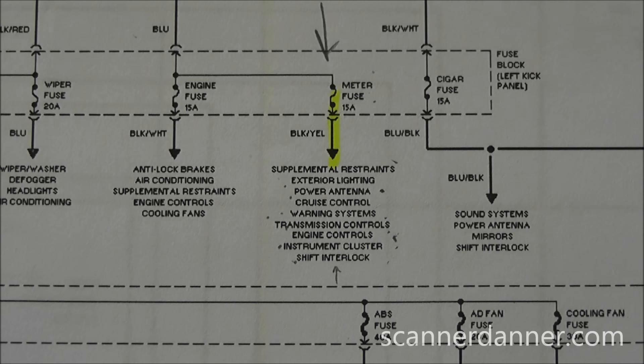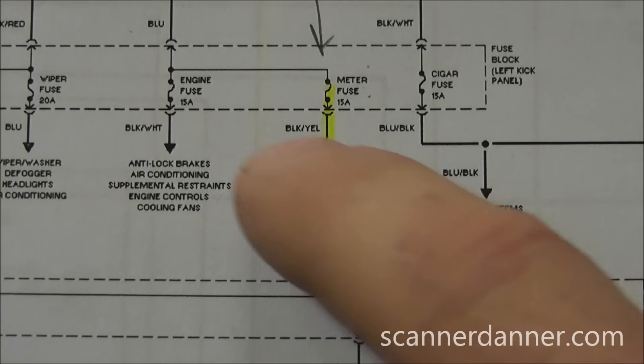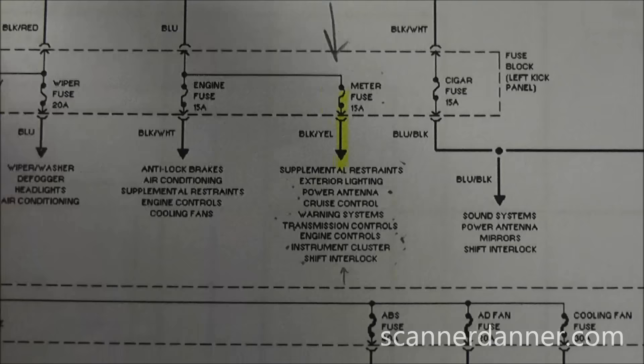This part can be time consuming — shorts to ground can take a lot of time, especially with five different modules sharing the same circuit, each located in different parts of the car. We want to shortcut where this short to ground is. The key with intermittents is heat and vibration. Somewhere in this circuit, it's most likely related to something near heat or movement — that's where we typically see wiring damage. We'll go through these circuits one at a time.